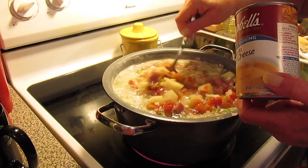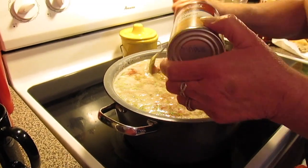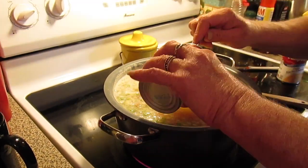Now if you're not into a little bit of spiciness — I don't think green chilies are spicy, but it might be to you — you don't have to use the fiesta. You can just use the plain nacho cheese one.